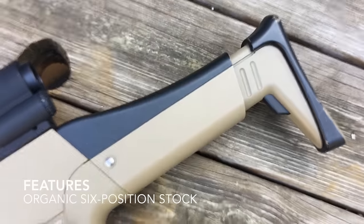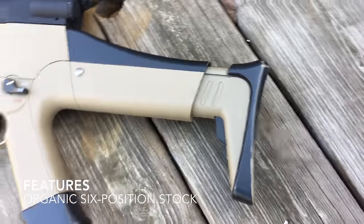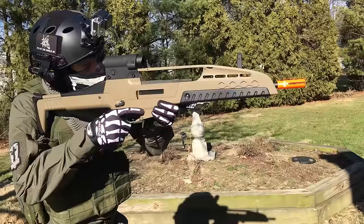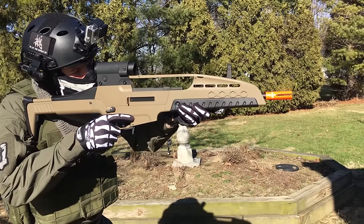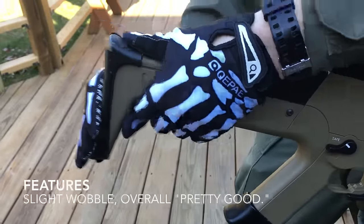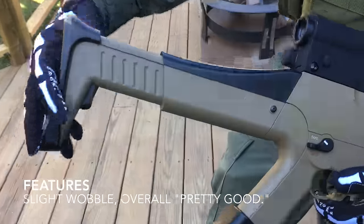The six-position stock has a weird organic feel to it. The sloping cheek rest feels fine without face pro, but the lack of a linear surface makes it awkward to aim at first. It wobbles when fully extended, but it's fairly rigid on the other settings. It's actually a pretty good stock, but you have to get used to it.